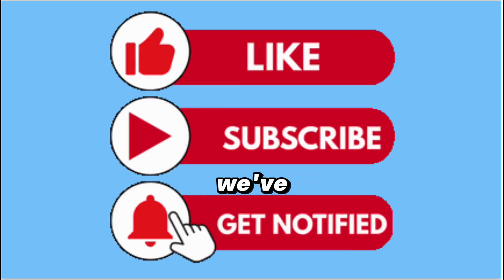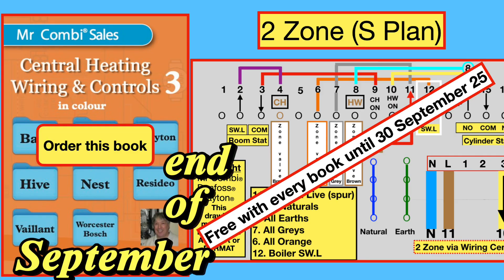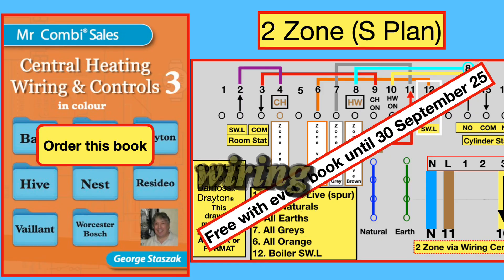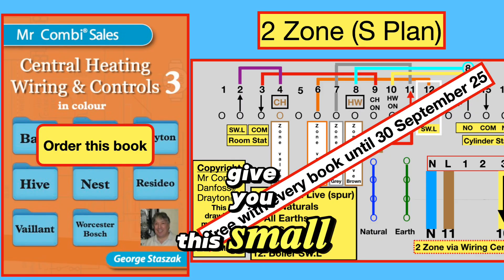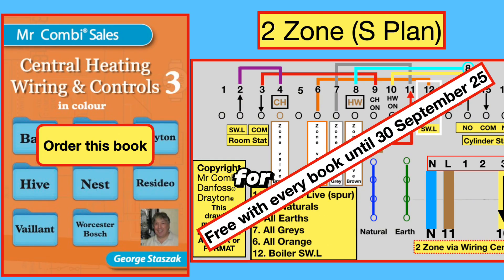All the best and take care. We've got an offer until the end of September the 30th, 2025: every orange wiring book purchase will include this small laminated wiring diagram for a two-zone S-plan system.